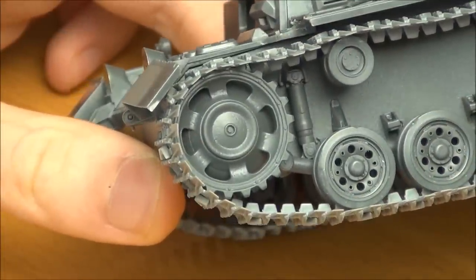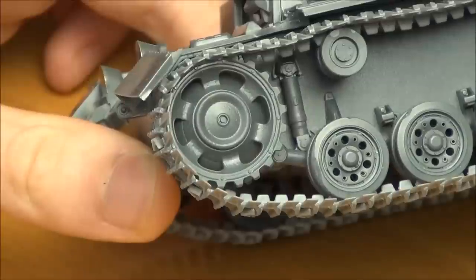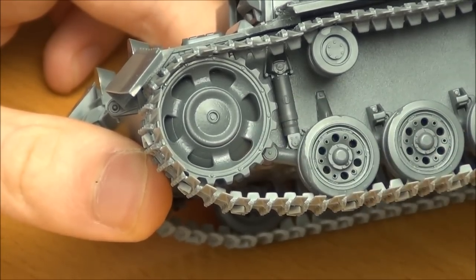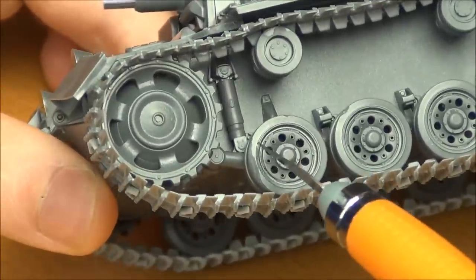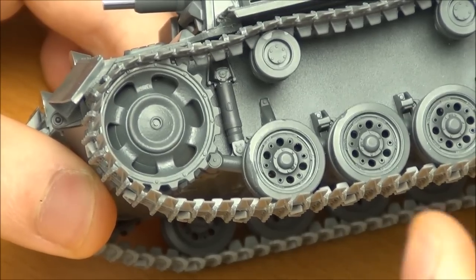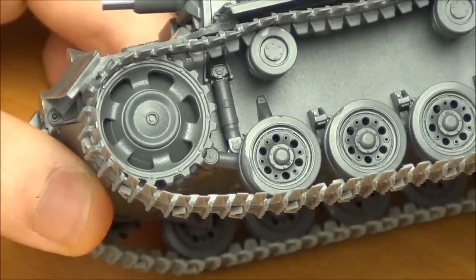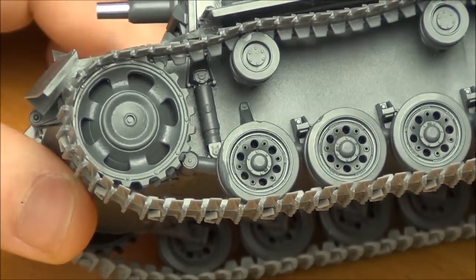Down on the wheels, I'm actually impressed that Tamiya has molded a cast texture on the drive sprocket. The kit also includes a later-type idler — probably for other Panzer III kits — and both the used and unused idler wheels have cast texture on them, which is accurate. Interestingly, Dragon doesn't even do that. So bonus points for Tamiya there, although if you put mud on them you'll cover it up anyway.